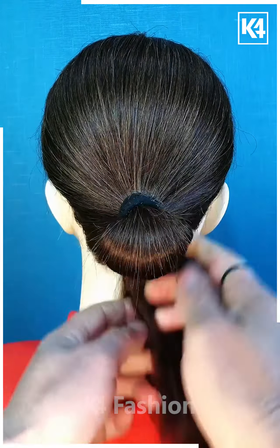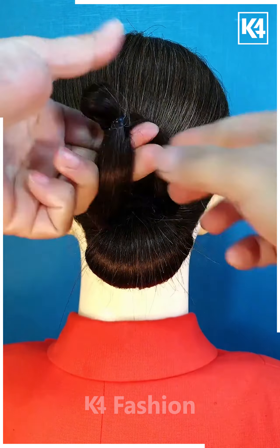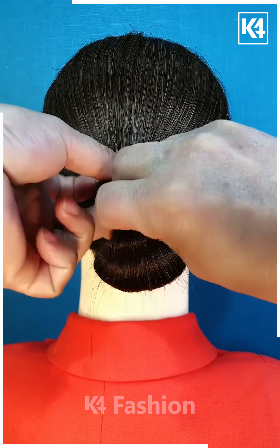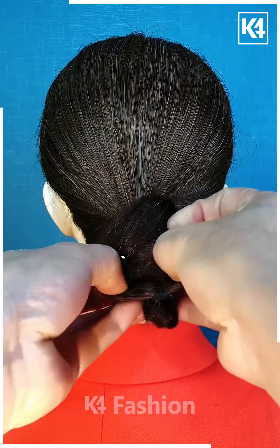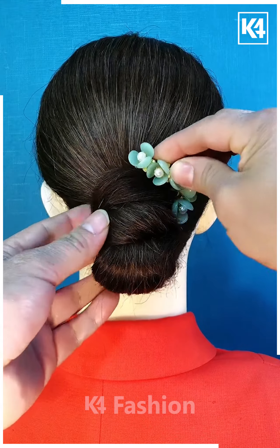Next, we are going to take a low ponytail and while making it we are going to leave some part out with the help of a rubber band, then we are going to take the remaining part and fold it along with the bun, and after that we are going to apply this clip on our hair.